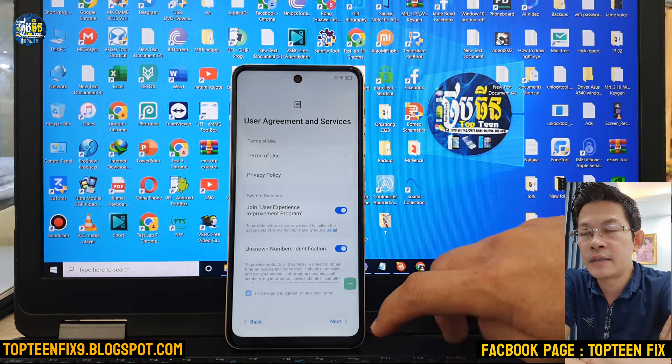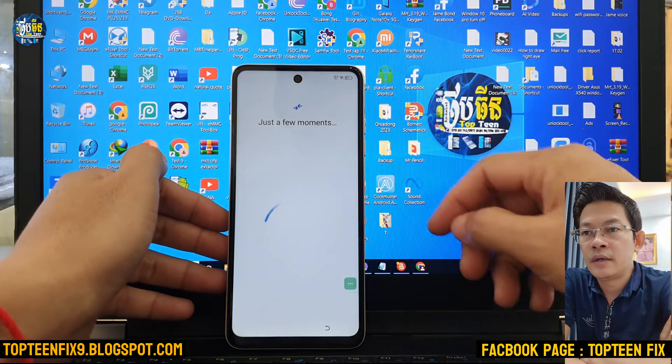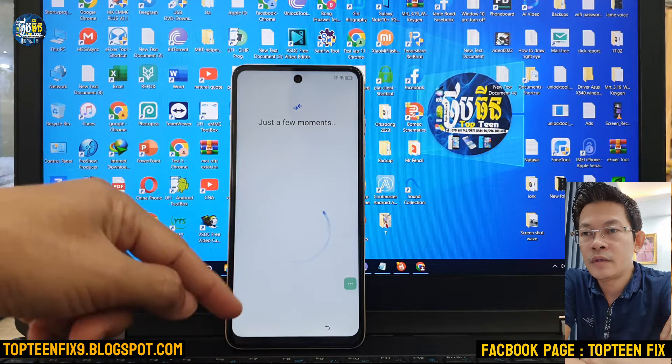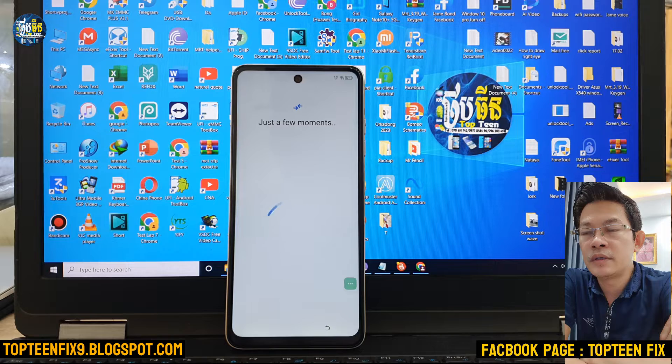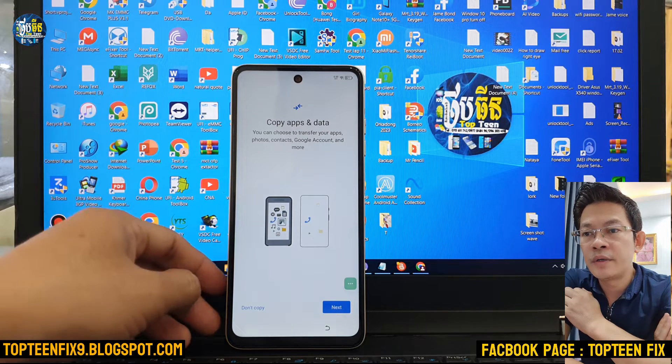Connect the Wi-Fi and then just wait for a second — wait for the Next button. Select Next and wait until seeing 'Done Copy.' It may take about one to two minutes.